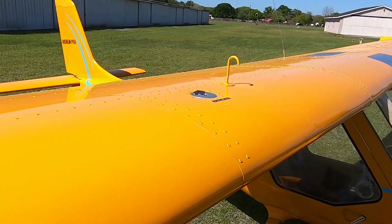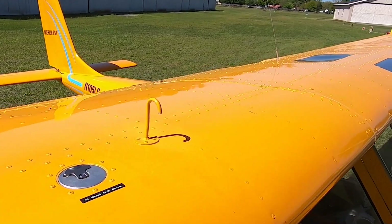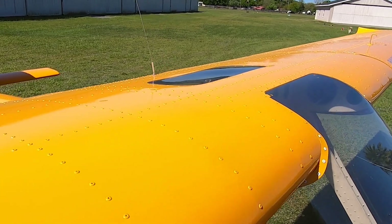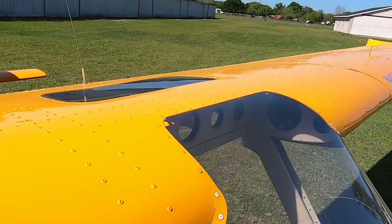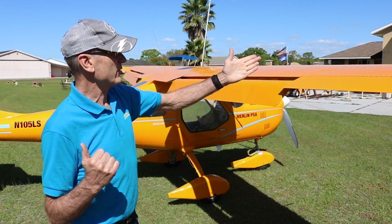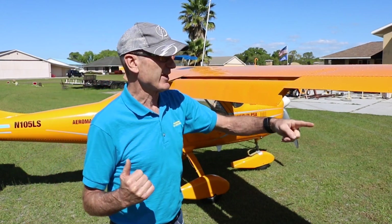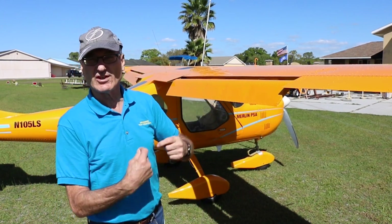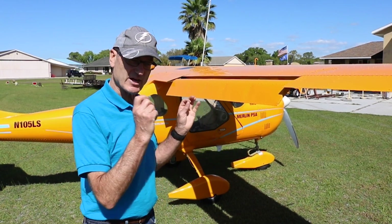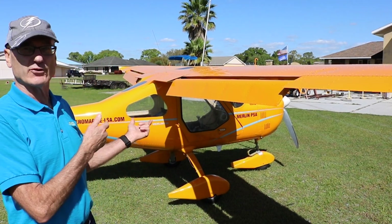Some other airplanes have constant chord wings with all the same ribs — easy to build, designed for the home builder. This wing is designed to be finished in a factory on jigs, where every single rib is a different size: every rib on the aileron, flap, nose rib, and tail rib is different. But they all go together just like a glove, dropping right into place because it's already done for you.